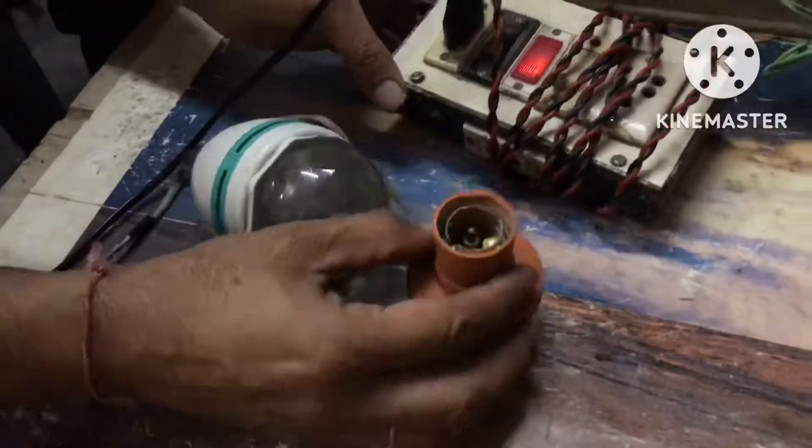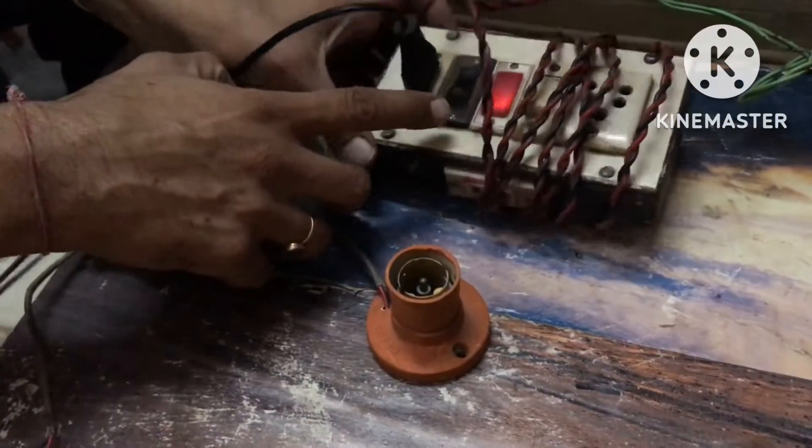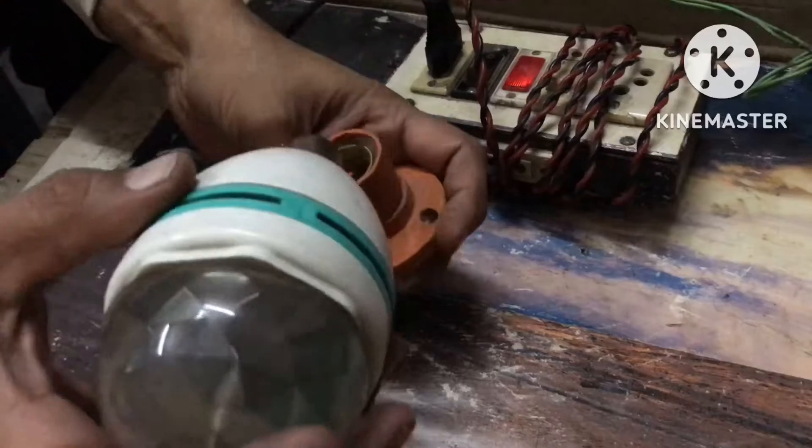We use this kind of light in the fans, in which we use 3 colors and rotate it, because it has a motor.